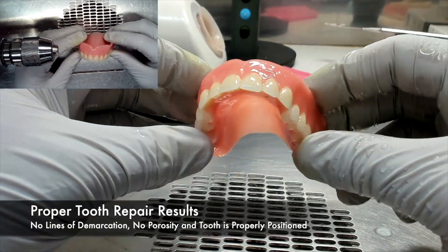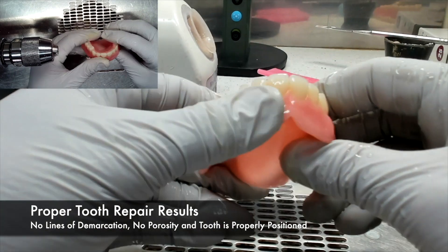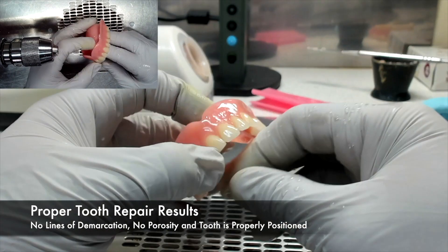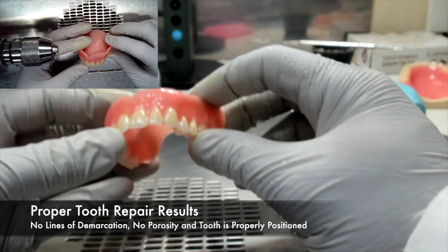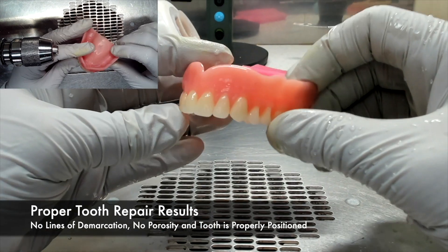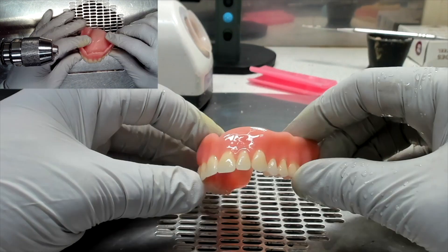The results of a proper tooth repair are shown as: no lines of demarcation, meaning you cannot tell where the old and new acrylic begin and end; no porosity in the repair acrylic; and that the tooth is still properly positioned.